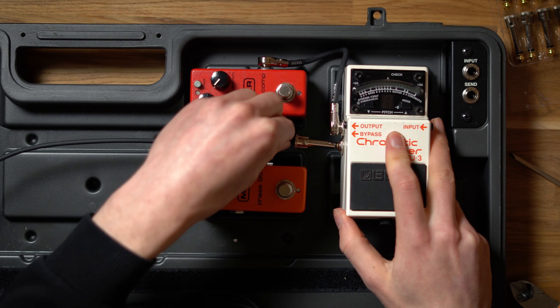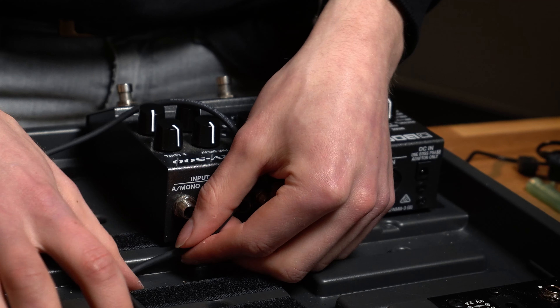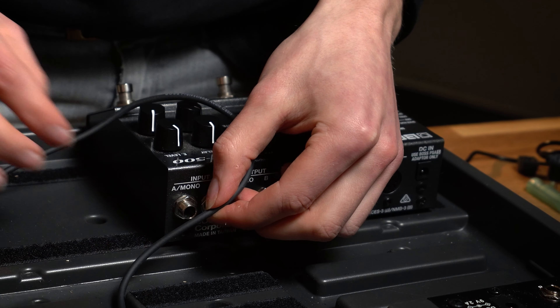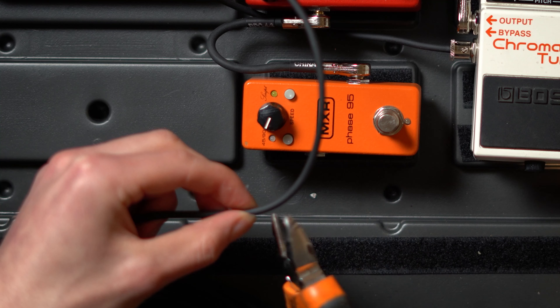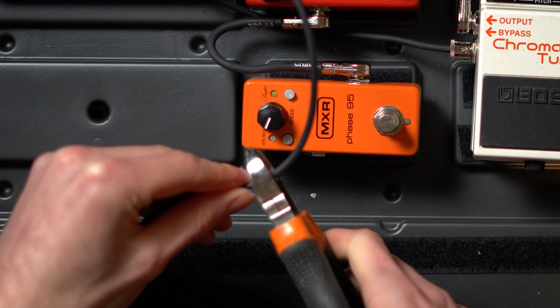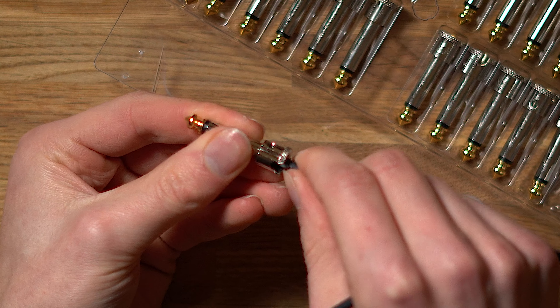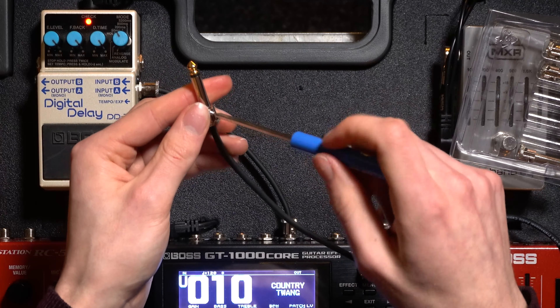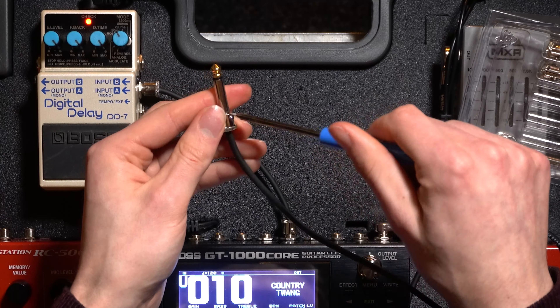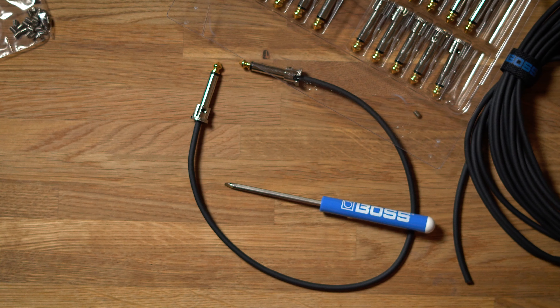The first step to creating a patch cable is simply by connecting one end of the cable to the first pedal and running the cable over to the end destination. This will allow you to measure the perfect length so you can cut it as accurately as possible. Once you have made the cut, you can then add the second connector to the end of your cable — and do not forget to add the screw with the provided tools from Boss so your connection does not become loose. Then you have a complete cable.